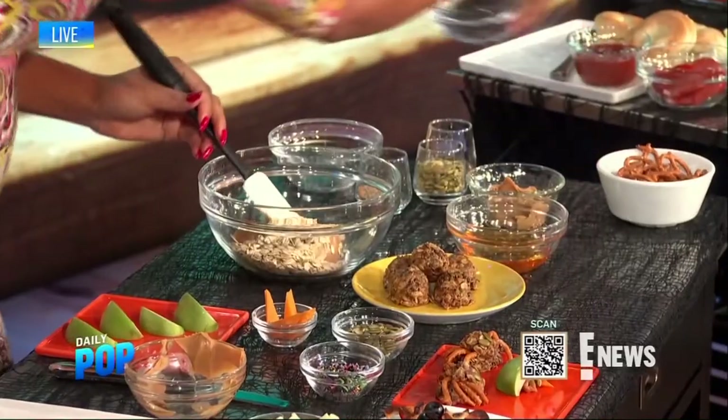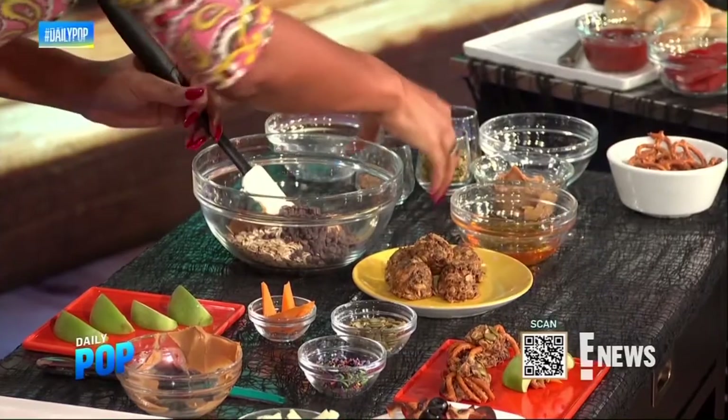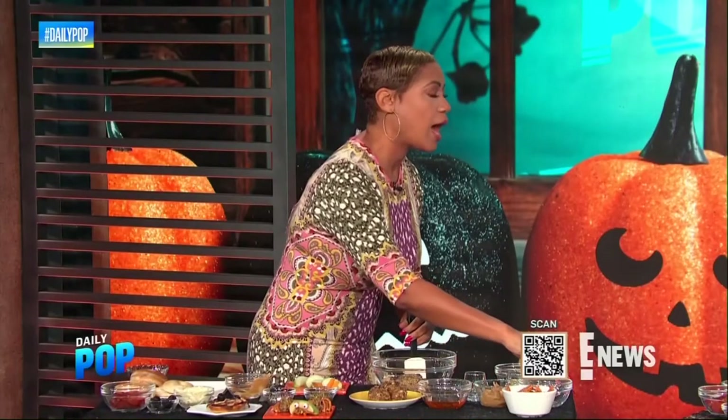Throw in your oats — I use gluten-free to make it a gluten-free snack. Then you're using dairy-free mini chocolate chips, high-fiber flax and chia seeds, and vanilla, which is your natural sweetener. And then Manuka honey, which is a really high immunity booster that we need right now, and it's good for you.